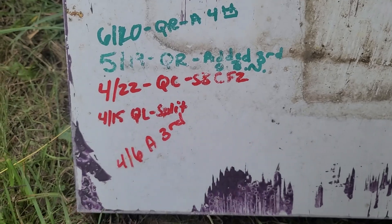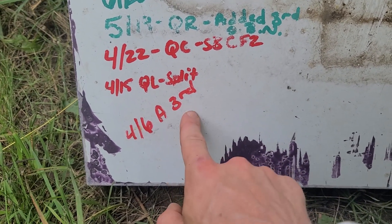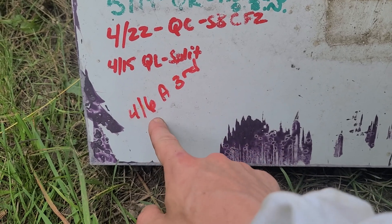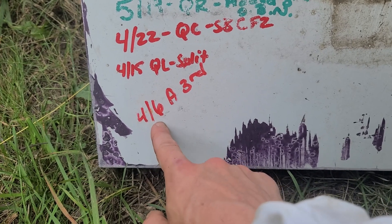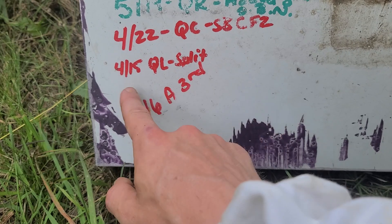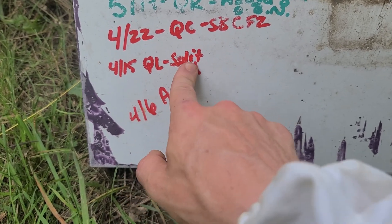To walk you through the season of this colony: on 4/6 we added a third deep because it was expanding and we had that early spring, trying to keep them in the boxes. As you can see that didn't work very well, because on 4/15 we had to split it — it was queenless and we took a split out.